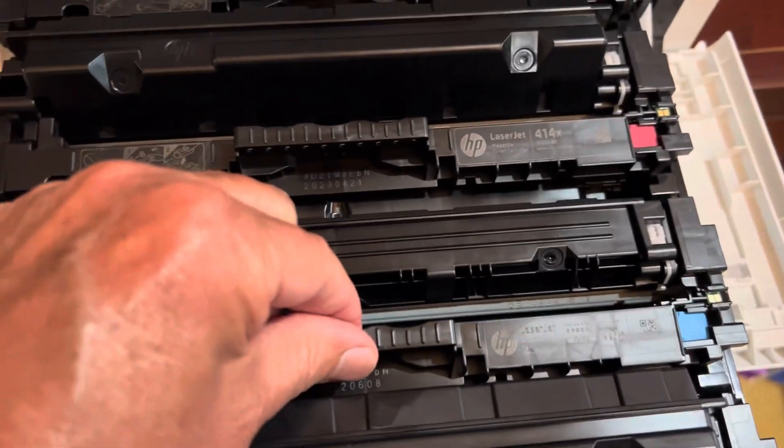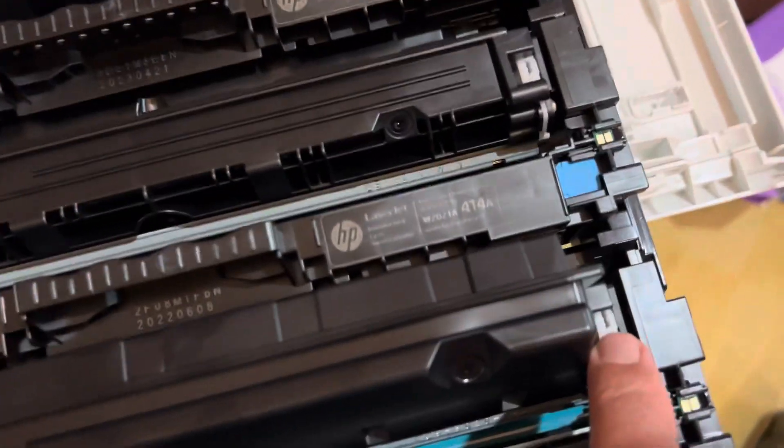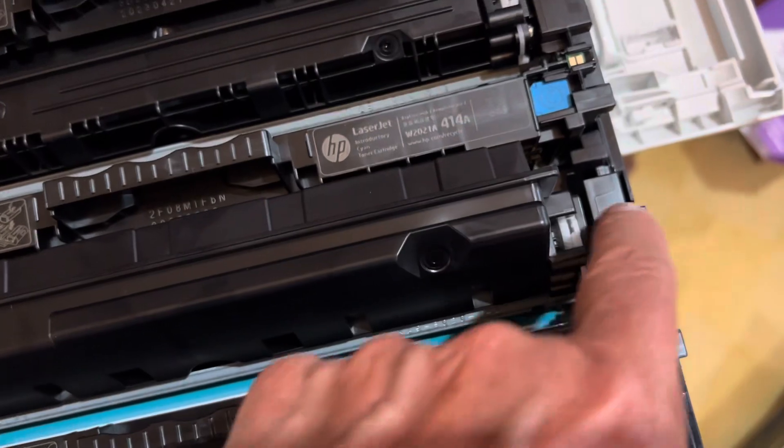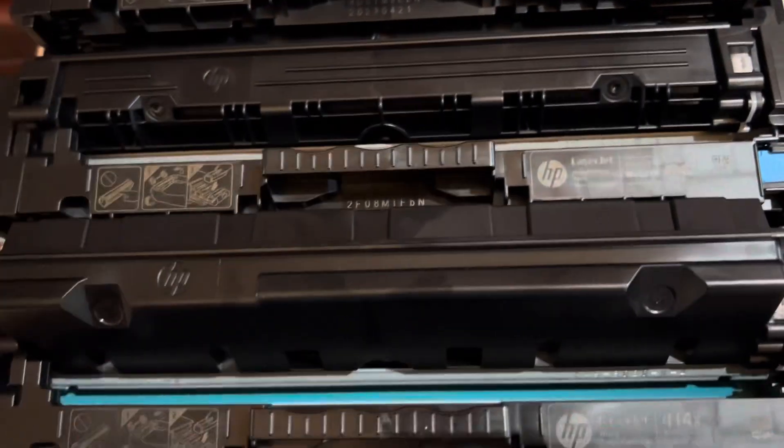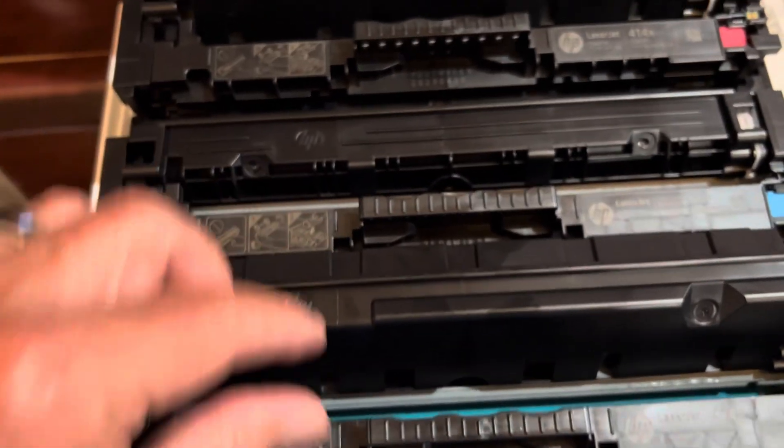I was trying to think, does this drop down somehow? Is there some little switch over here I should be pushing to make this drop down? The answer is no.